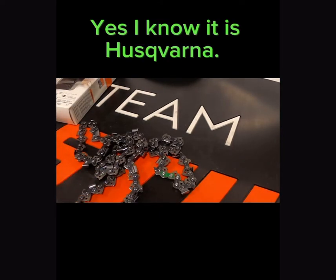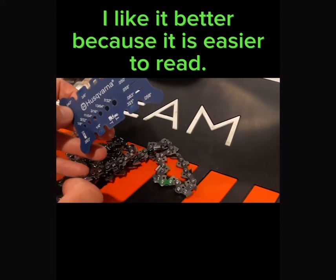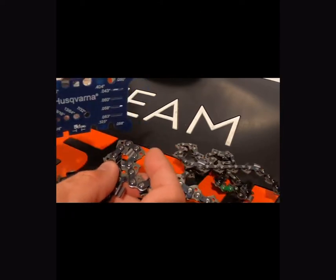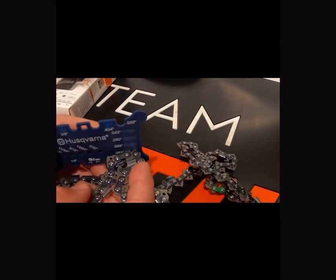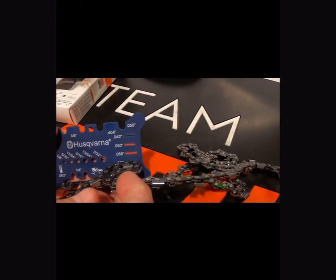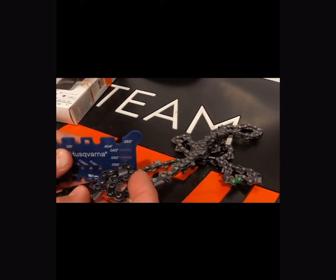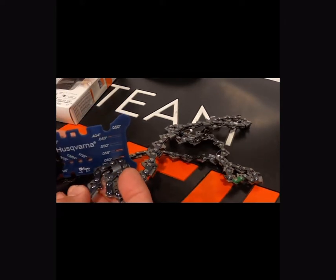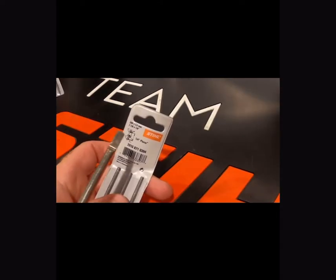Now I'll show you how to check the gauge on your chain if you don't know what it is. You can get these handy little tools — Husqvarna and Stihl both make them. You just fit the drive link into the slot and whichever one it fits nice and tight in is going to be the size that you're using. This particular chain is a .063 — it won't fit in the .050 but it'll fit nice and tight in the .063.